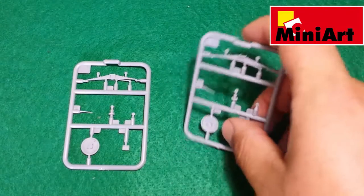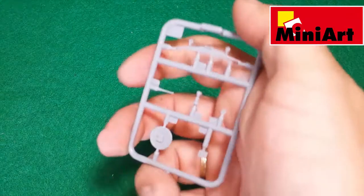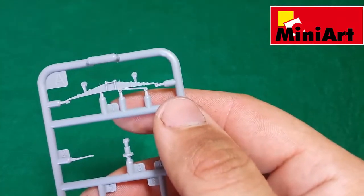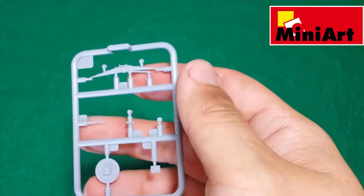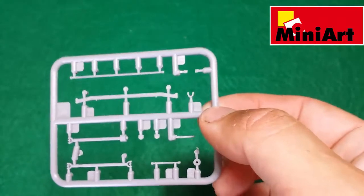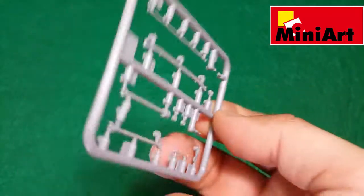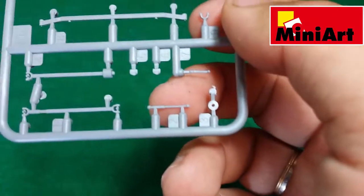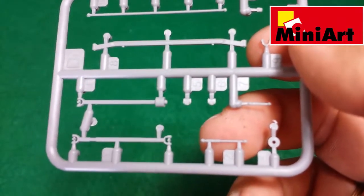The next two sprues, which are identical, contain the suspension parts and they are well made like the others. Sprue D has some parts under the frame — I think this is the cardan shaft between the engine and the rear of the truck.